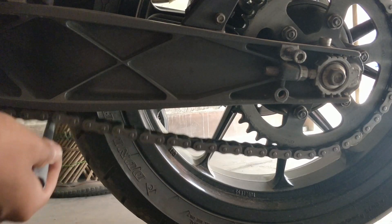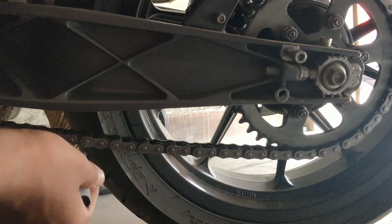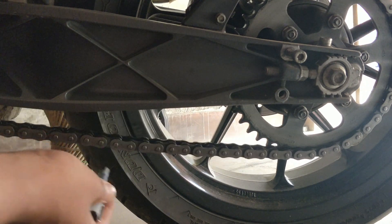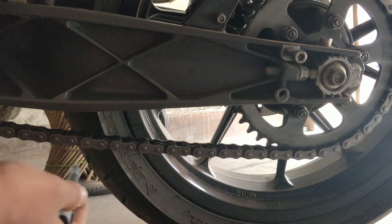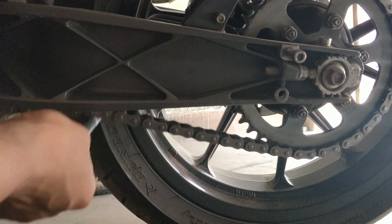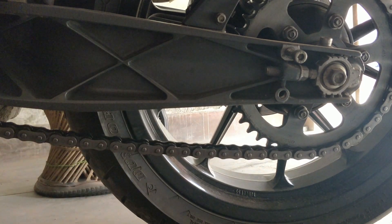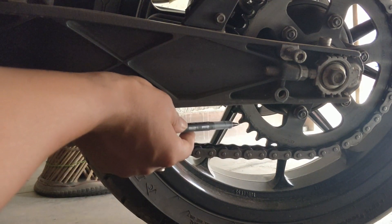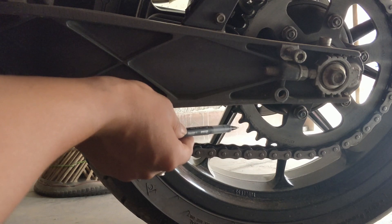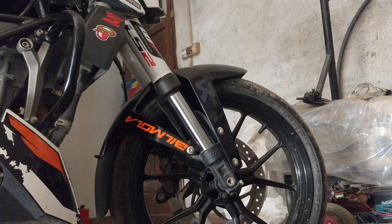If the chain is loose it will cause a shock — a knocking sensation. Lube the chain around every 1,000 to 1,200 kilometers. Let me show you how to measure the chain slack.